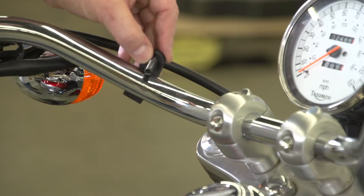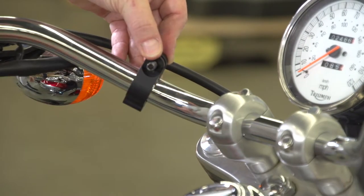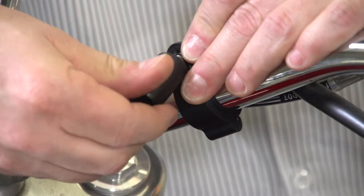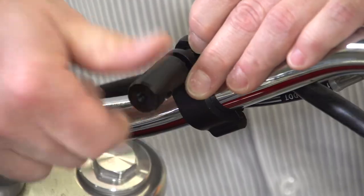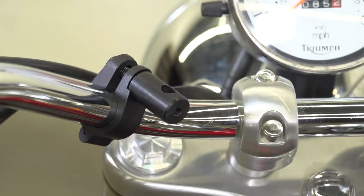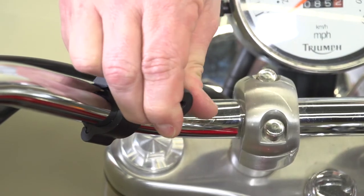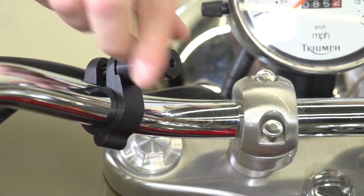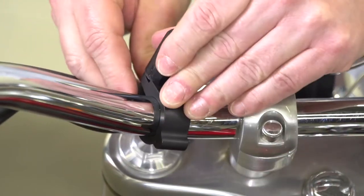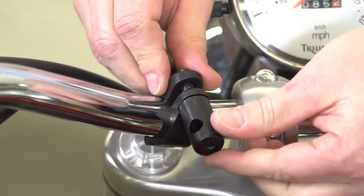Once we see approximately where the handlebar clamps need to be placed, we will go get the handlebar clamps, disassemble them, and then reassemble them on the bars. There's no exact placement for the clamp. We designed the clamp so it can be done at quite a few different angles. It can be twisted, barrels can be turned, it can be slid up or down. It all depends on what type of handlebar and kind of motorcycle you have, so there's full adjustability on the clamp.